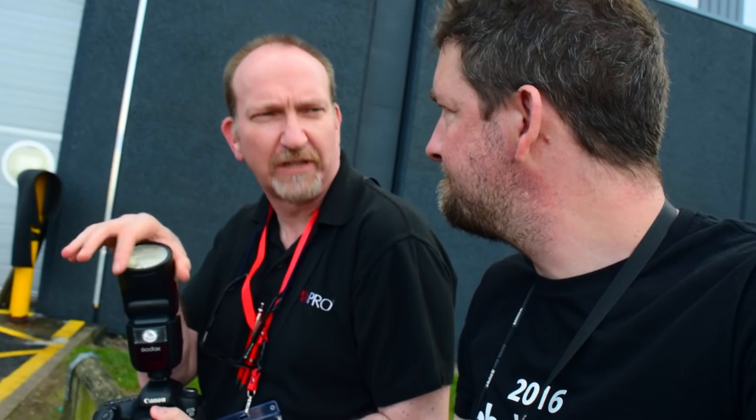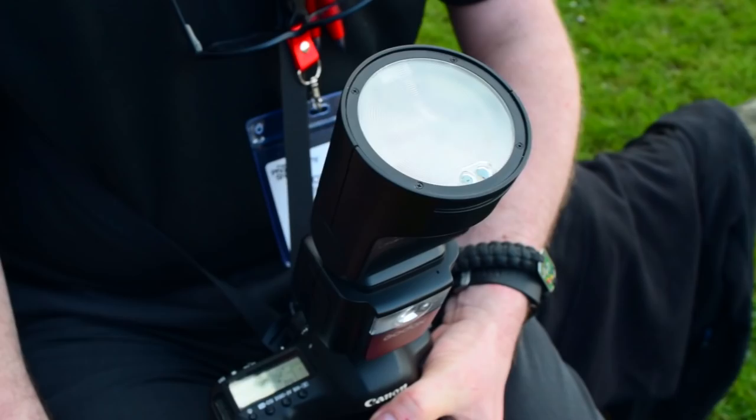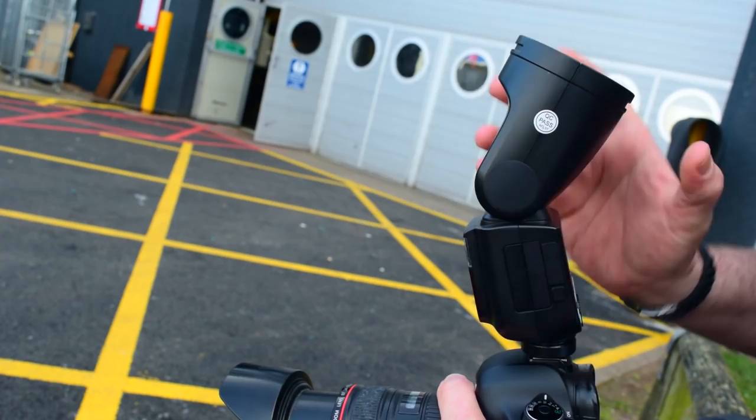It's a round head design, so it works with all the round head magnetic modifier kit — for the round head beaker and for the adapter that's going to go onto square speed lights. There's a new tilt function so it'll go all the way back, and you've also got rotation in both directions, the same as on most speed lights, for when you're doing bounce.